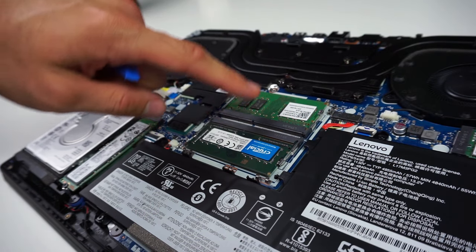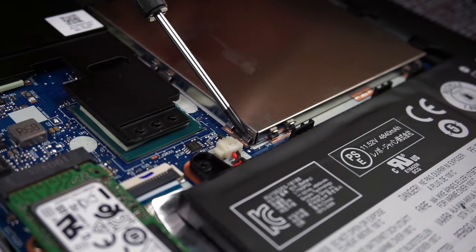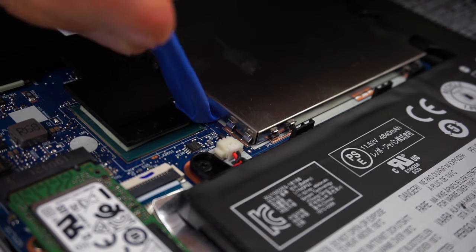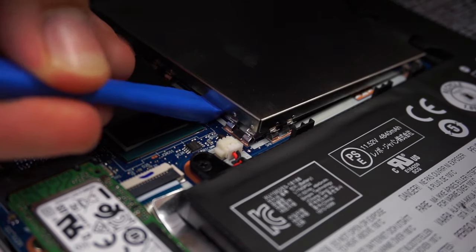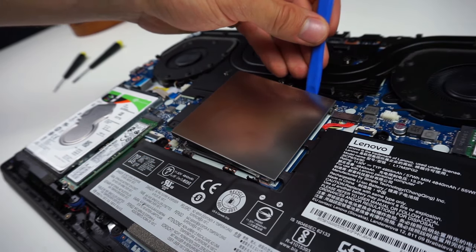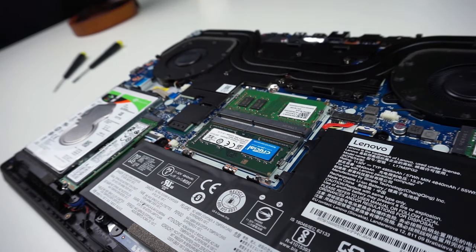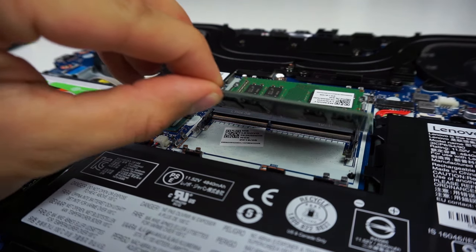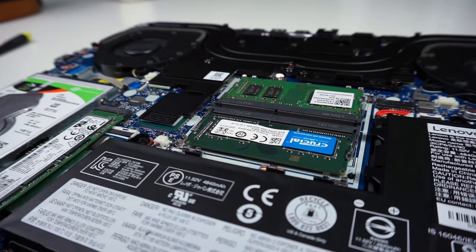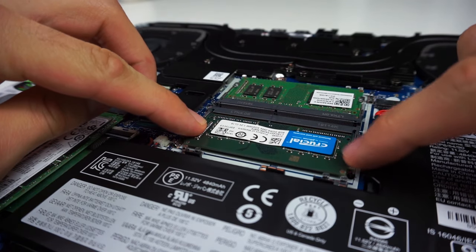Let's swap out the RAM now. First you have to remove the metal plate — on each side you have 4 little clips holding it in place. Take a thin piece of plastic and pry it up on each side. Once it feels like it's going to come off, just grab the plate and pull it up. Installing RAM is a very simple process: take one RAM stick and slide it into the slot at an angle, then press it down until you hear a click. To take it out, on the sides you have 2 little tabs — push them both and the RAM will pop out.